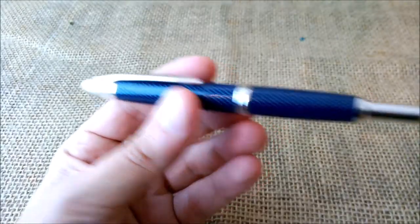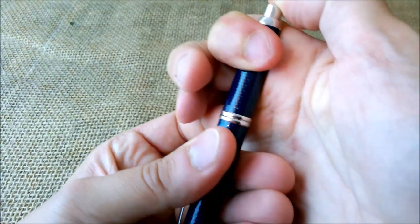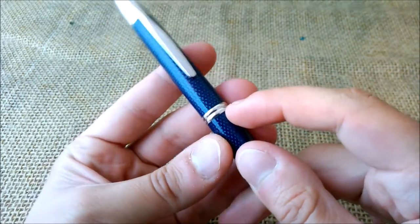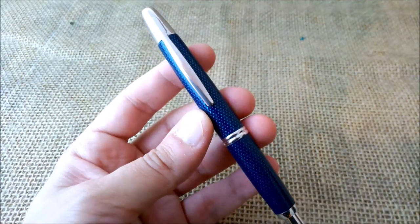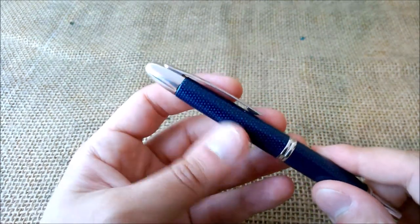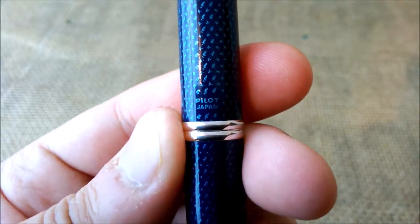So let's look a little better at the pen. The pen has this button that activates the nib. Then it has this pattern all around it — it has a double metal ring, silver colored on this pen, but in others it may be gold or black. It has this pattern all over the barrel. Here you have the printing of Pilot Japan. You can see this pattern quite well — it's nice and has a very nice reflection. And then you have this section with the clip, and it's quite simple.